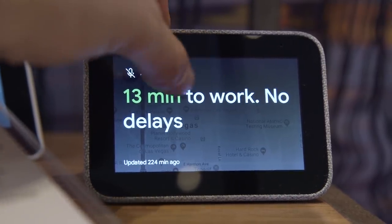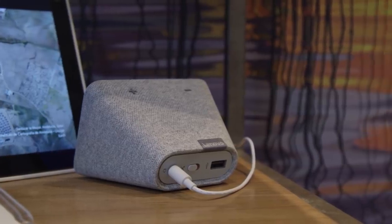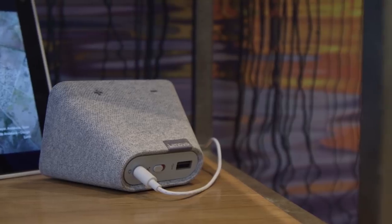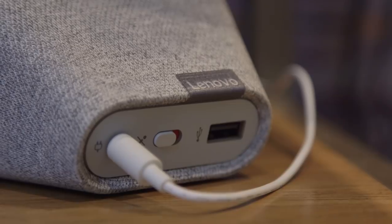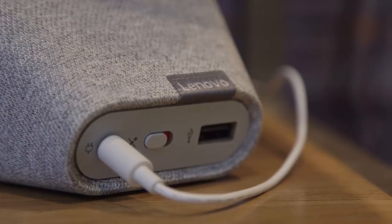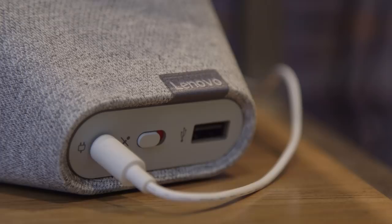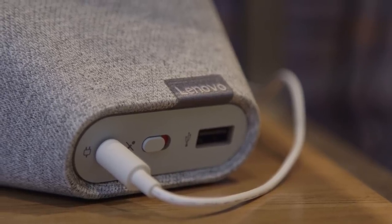Around back, we do have the traditional charger and a mute switch, so you can be sure Google or Lenovo or whoever has access to any of that information isn't listening when you don't want them to be. More interestingly, there's a full-size USB which you can use to charge a phone. There's no fast charging here, so you're going to have to leave it plugged in overnight anyway — but you're asleep, so that wasn't a huge deal.